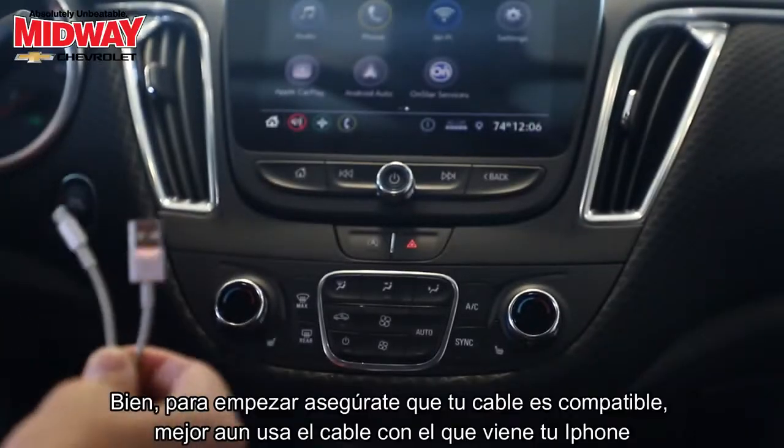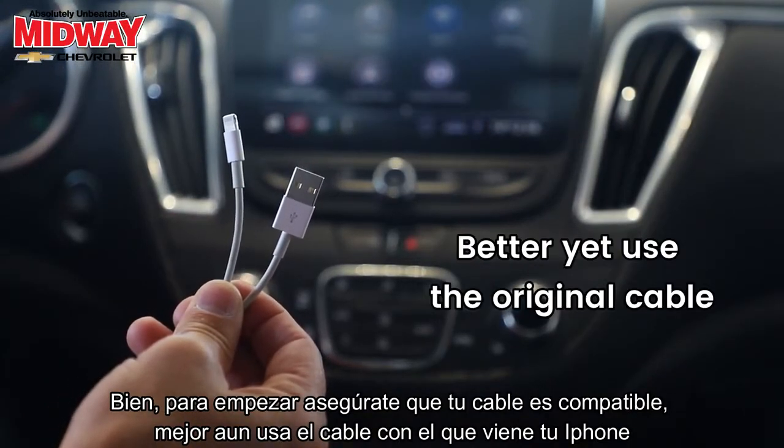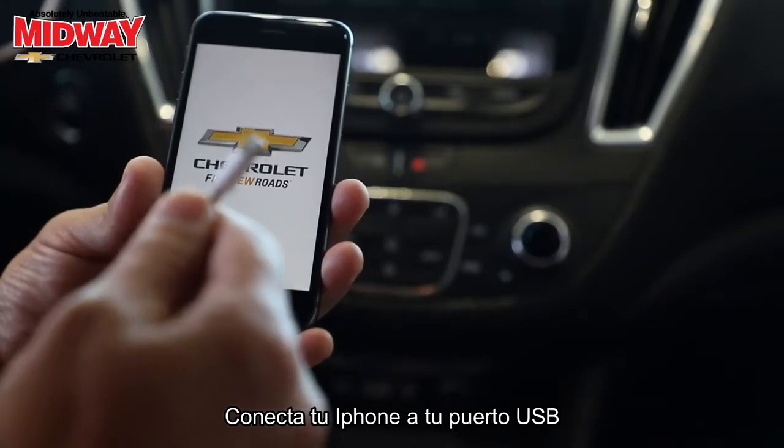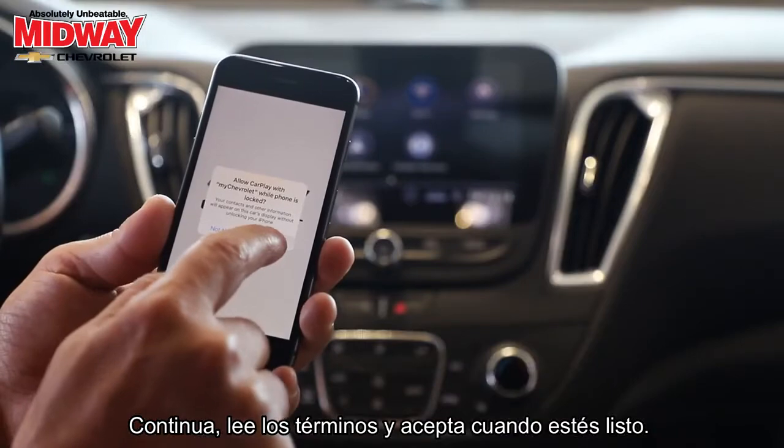To start, make sure your cable is compatible. Better yet, use the original cable your iPhone came with. Connect your iPhone to your USB port, then go ahead and read through the terms and accept them when ready.